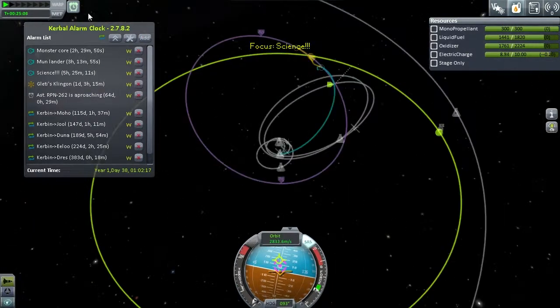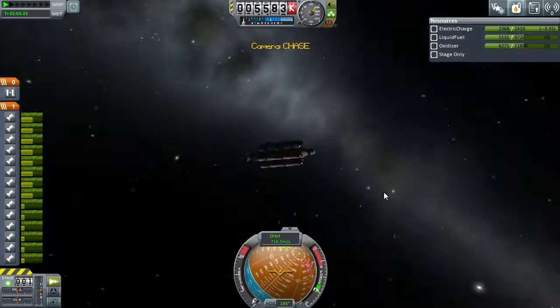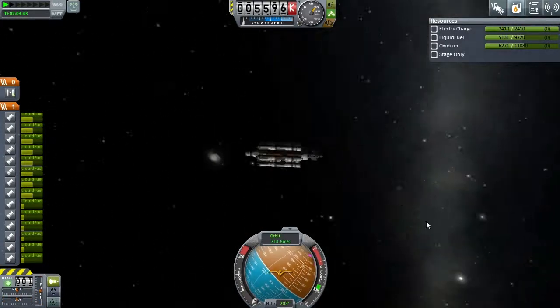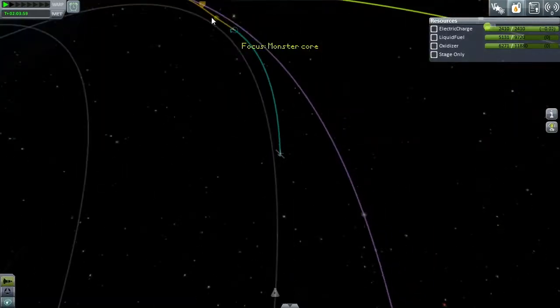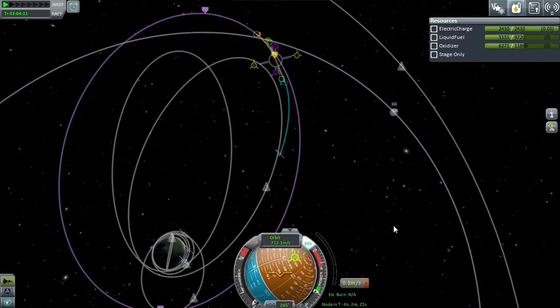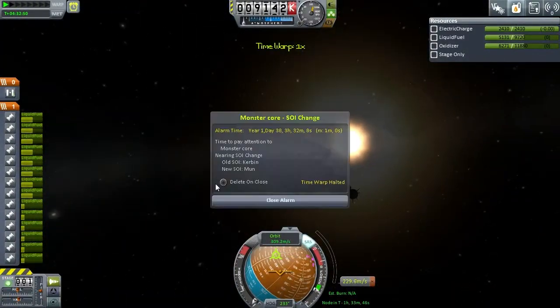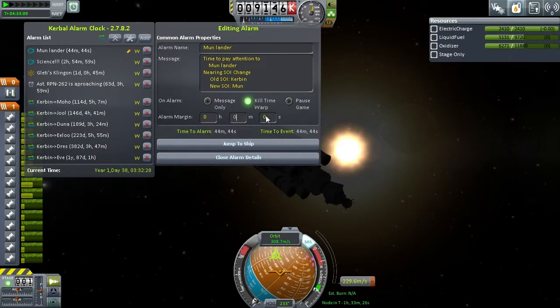With everything taken care of, we've now got a fairly good Mun encounter, and for once something went right — all my other launches went to the equator but this one managed to hit the polar orbit, which is exactly where we want. So now we've got all the capture burns at the Mun to do, and if you really want to know how that goes you're going to have to find out next time. You can see the list on the alarm clock of what we've got set up to do — it's a busy one. I'll see you then, bye.